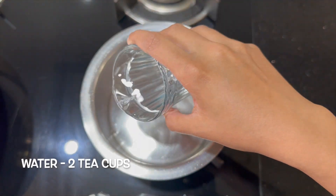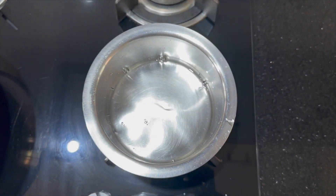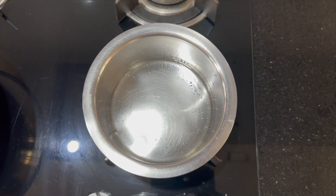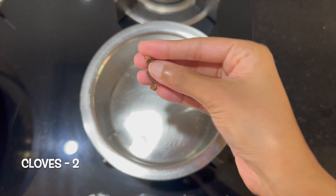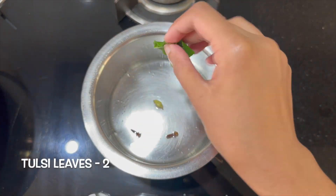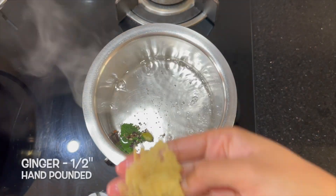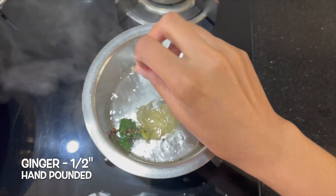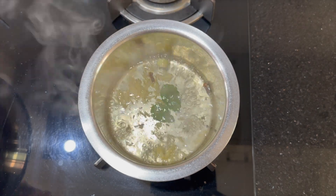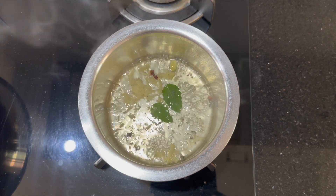In a vessel, add two teacups of water. Now we will flavor the water with some spices. Add two cloves, one cardamom, two tulsi leaves, three peppercorns hand pounded, and half inch ginger hand pounded. Let it boil for 10 minutes on medium flame. This helps to infuse the flavors into the water.